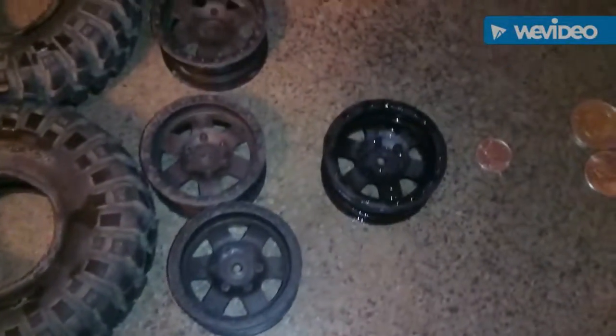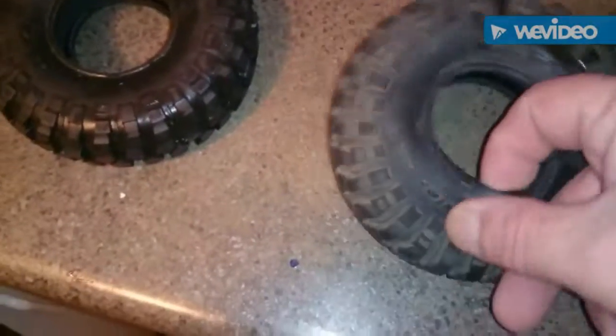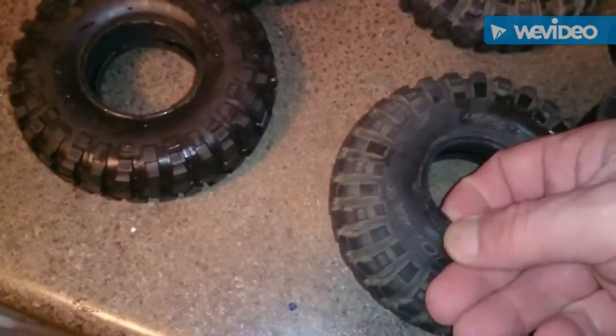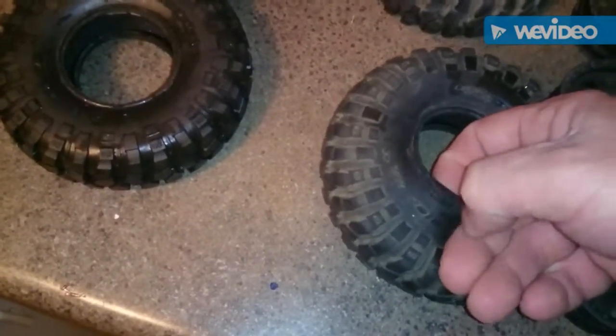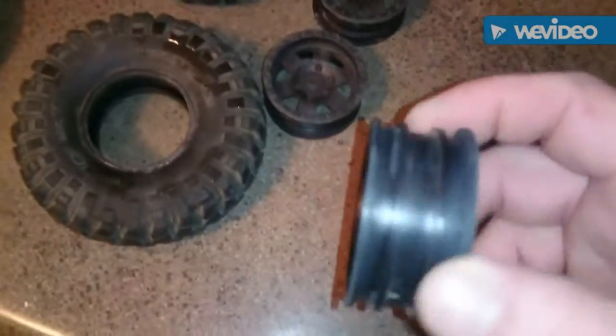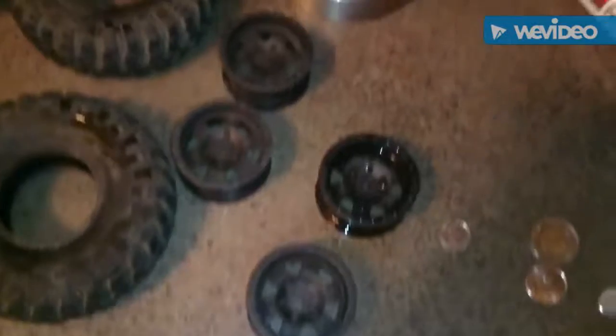There we go, tires are out of the soup. Turned out pretty good — all the glue came off. Don't have to clean them up too much. There we go. Now I can start putting some weight in these rims, get them nice and heavy, stick them better.